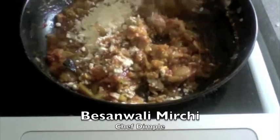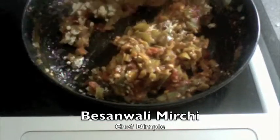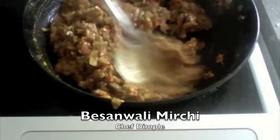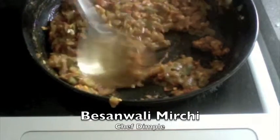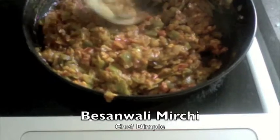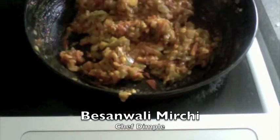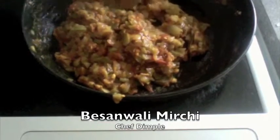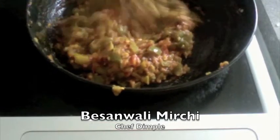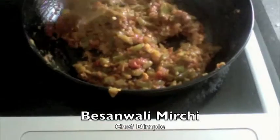Mix this real good. Let this cook for another 1 to 1.5 minutes. If there are any big lumps that you can see, just go mashing them. This is done! You can serve this nice and hot with some plain steamed rice and tarka dal, or Indian flat bread. Enjoy!